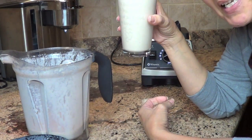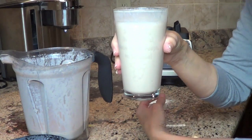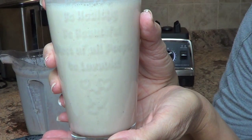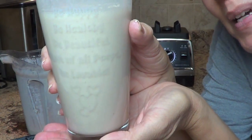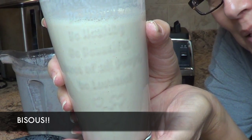I hope that all made sense. Anyway, enjoy your apple pie smoothie — I'm going to! Be happy, be healthy, be beautiful, and most of all, peeps, be lovable. I love you all. Bisous, my friends. Bisous.